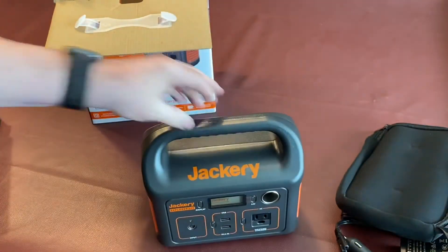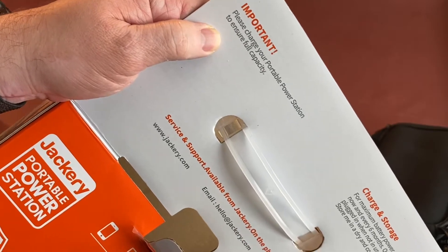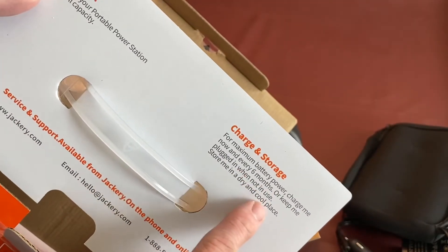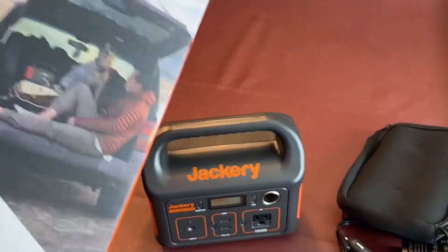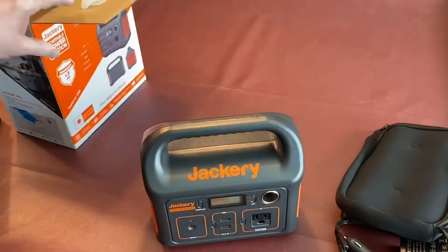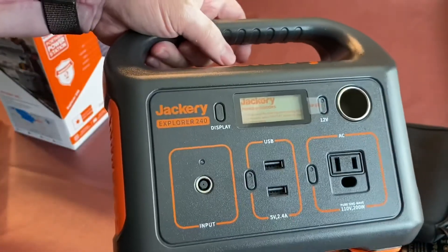One of the things it says right here: please charge your power station to ensure full capacity. For maximum battery life, charge it fully every six months, or keep it plugged in when not in use. That's interesting — keep it plugged in when not in use. So first thing I'm going to do is plug this up, get it charging, and then we'll take a closer look at it on the desktop.